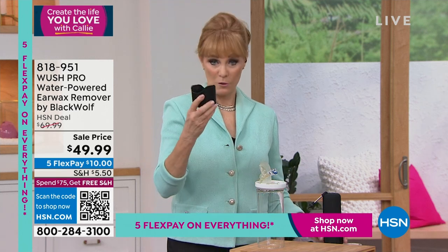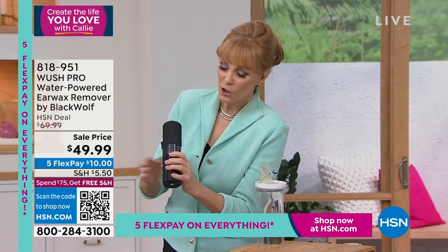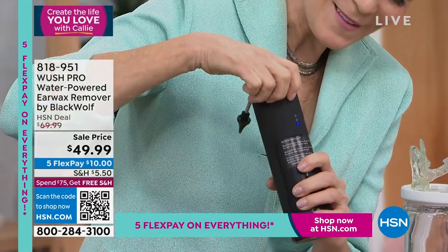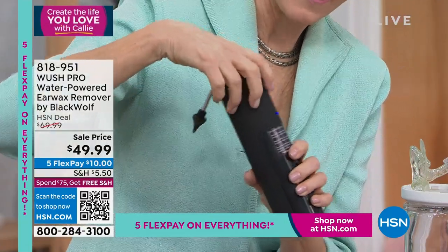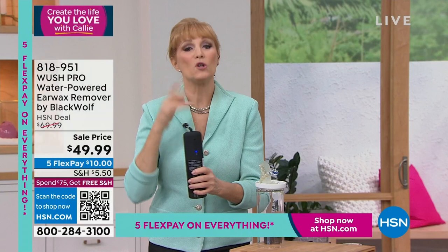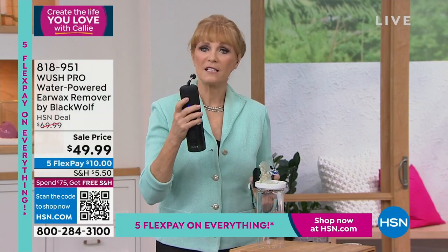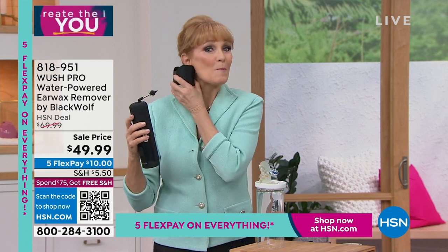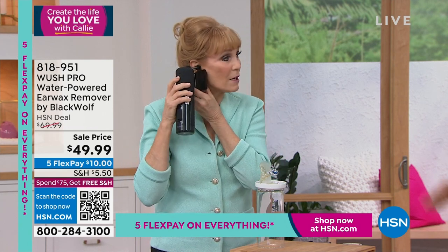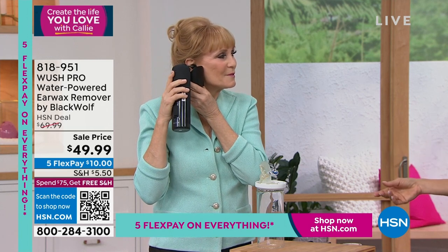So this is the back of the unit — there's low, medium, and high. I'm going to choose high because I've done it before, but I want you to start on low, and always warm water. I'm going to take the silicone tip — very comfortable in your ear — put the cup under your ear, and then put this in your ear. I love that you're not even looking in a mirror right now. You can't do this wrong.